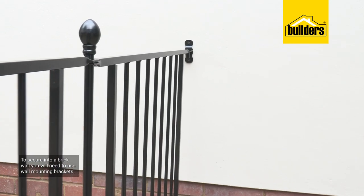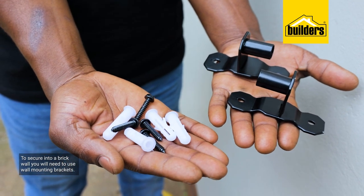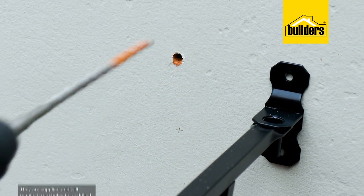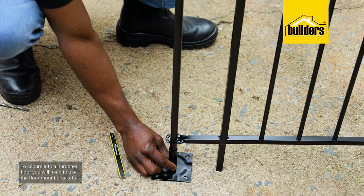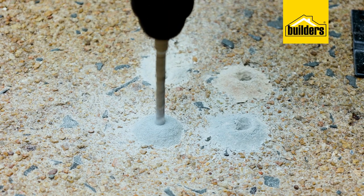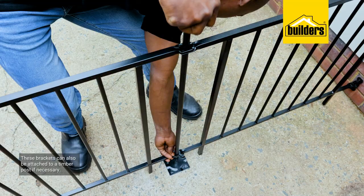If you want to secure the fencing to a brick wall, you will need to use wall mounting brackets. These are supplied with the mounting hardware and require eight millimeter holes to be drilled. The same applies if you want to secure to a hardened floor — simply use the floor mount brackets and secure them to the floor. These brackets can also be attached to a timber post if necessary.